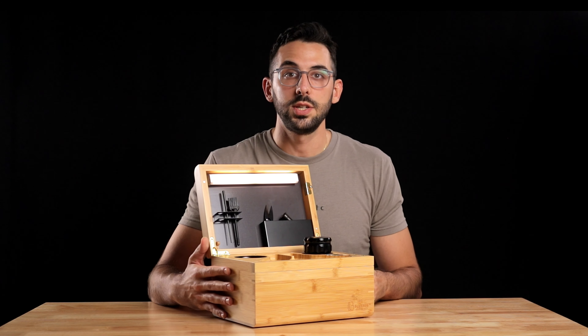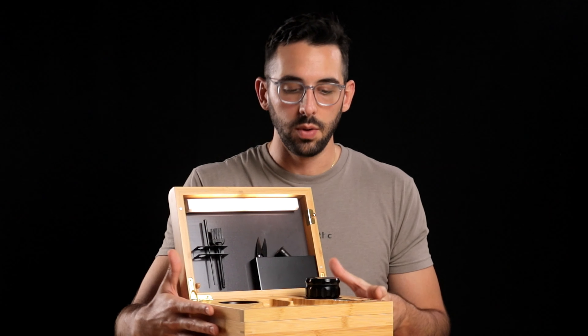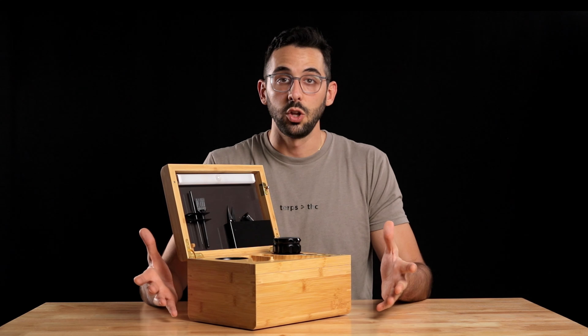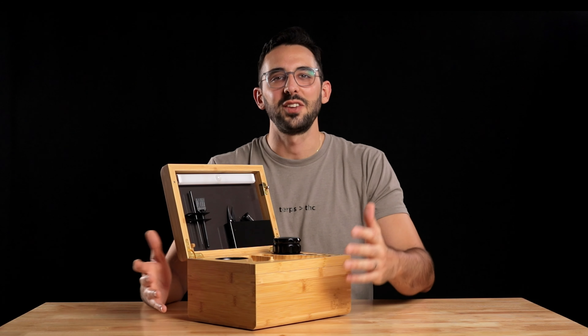Thank you so much for staying with us and watching this unboxing. If you have any questions about the Blue Bus Discovery 2.0, feel free to drop them in the comments below and we'll be happy to answer. If you want to learn more or purchase your very own, check out Budsby.com. Hope this helped — thanks for watching!